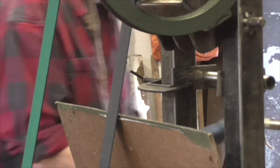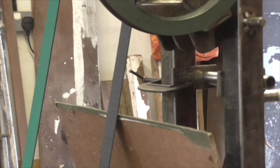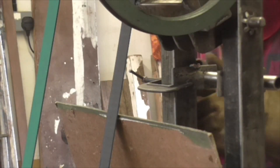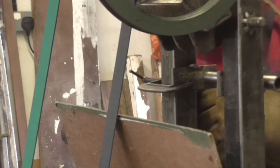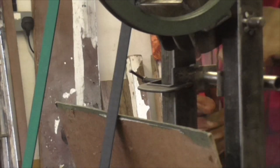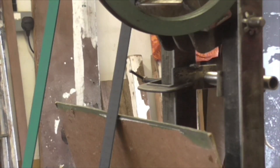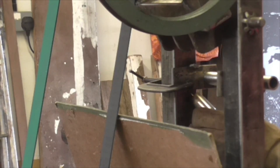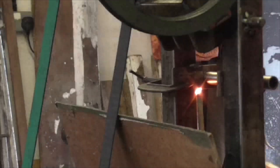Here we go folks. Tack down for the second tack. One tack, two tack - my god I can see so clearly through this helmet, it's unbelievable. And we'll just put one underneath there.